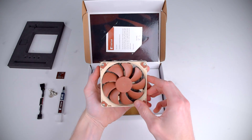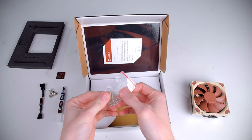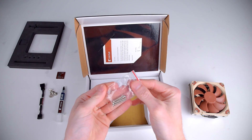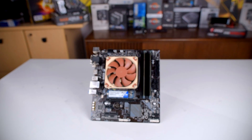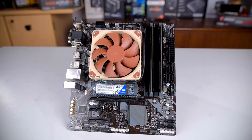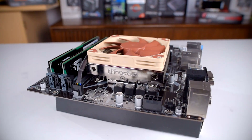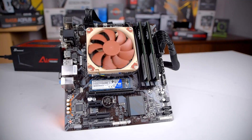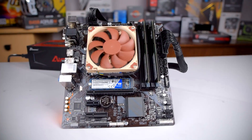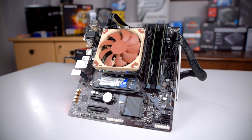The cooler itself is surprisingly heavy for its size. Also in the box is a bag of 25mm fan screws if you want to replace the stock fan with one that's thicker and more effective at cooling. On first inspection the L9i is remarkably tiny. Its footprint is 95x95mm, only barely larger than the 92mm fan on top, and its total height including the fan is only 37mm. That's nearly 10mm shorter than the stock Intel cooler and only barely taller than standard height RAM, meaning this cooler can fit into pretty much any case. Because its footprint is so small it stays well away from the RAM slot, so RAM clearance is unlimited.